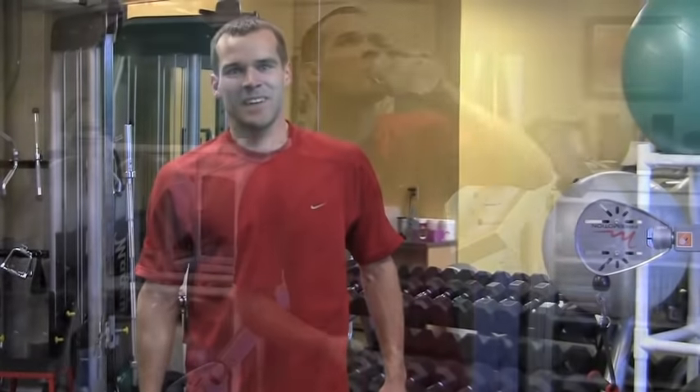All right Bruce, you survived. Thanks for coming, thanks a lot for your time. I appreciate it, I had a lot of fun. I hope you guys out there learned something. What was the most important thing you learned today? It doesn't take a whole lot of time to get a good workout.